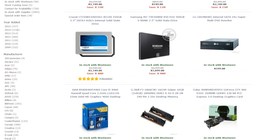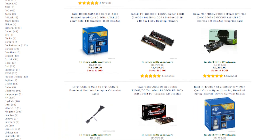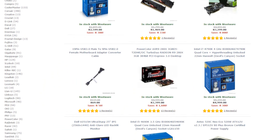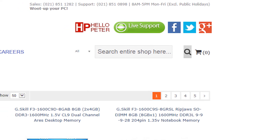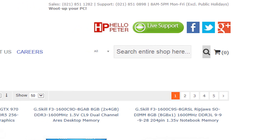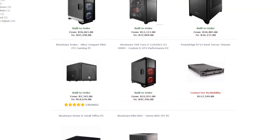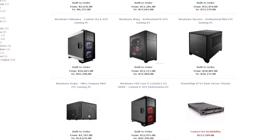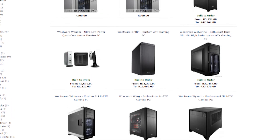Not only do they have phenomenal prices on a wide variety of computer components, but they also have quick, responsive, and knowledgeable customer support staff. In addition to computer components, they also offer custom built PC options. Head over to wootwear.co.za to check out their immense selection of computer components.